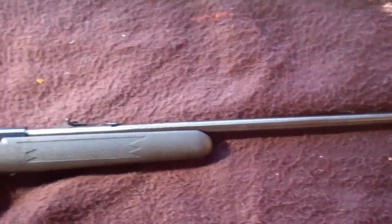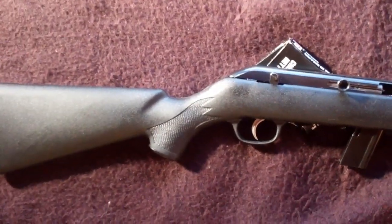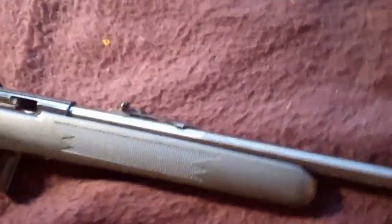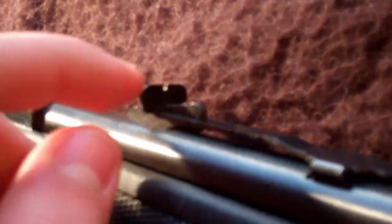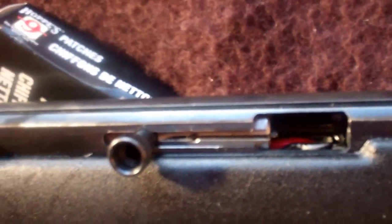It is a blowback rifle, meaning it's self-loading or semi-automatic. It has adjustable notched rear sights, as you can see there, and a beaded front post sight. It also has dovetail mounts for easy installation of any standard scope.